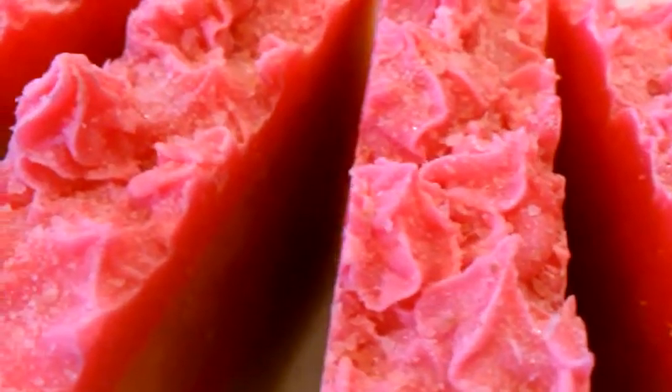It turned out really nice. It actually has a crystal kind of appearance — it looks like little fine crystals were added on top.